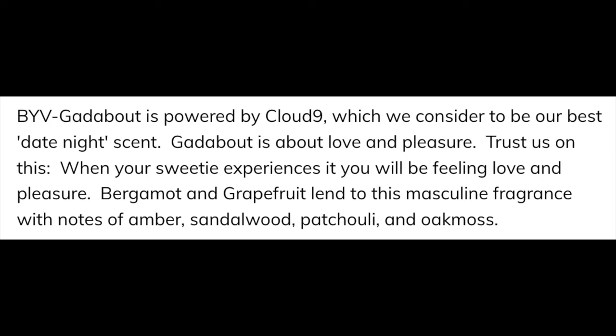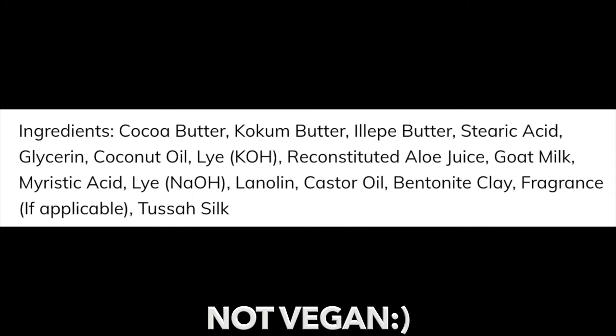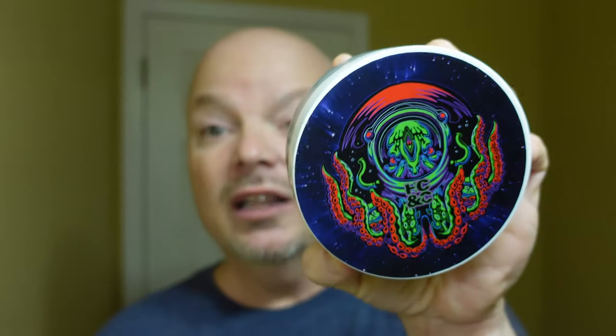All right folks, we are back. Welcome in — we have a good one for you today. We're going to be using HCNC Beyond the Void, which comes to you for $21 for five ounces — a fair price, but keep in mind Pete generally gives you more than five ounces. This smells very good. I'll put the scent description on the screen. Scent strength is right at about that medium level, which I like. This is in the HCNC top shelf base, which is very good. It's not vegan nor tallow — it contains goat's milk, lanolin, and tessa silk. It is very easy to use. I got a great lather with it. And look at that artwork — kind of like an octopus in a spaceship. I think Razor Ray did that one.